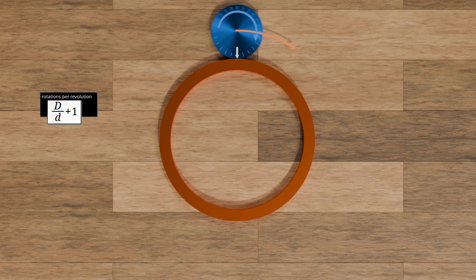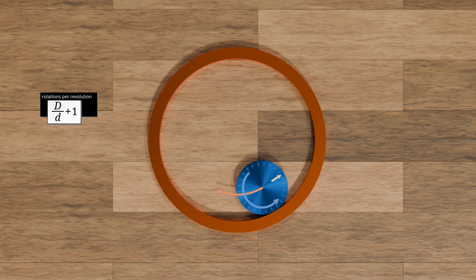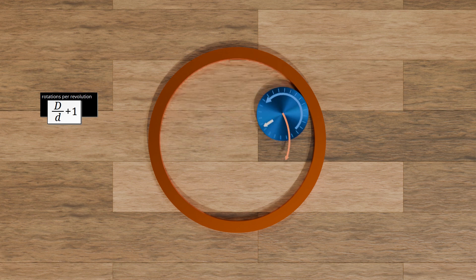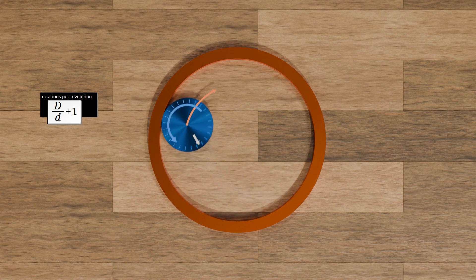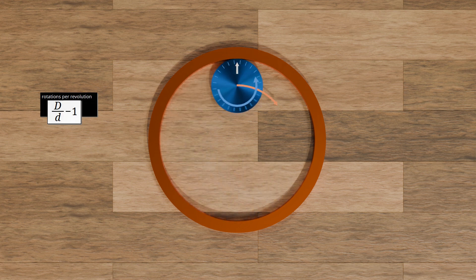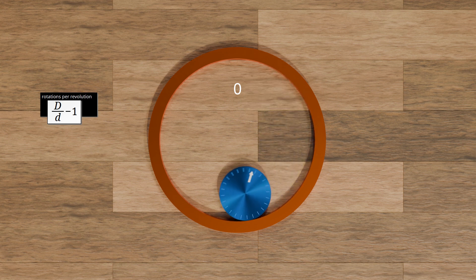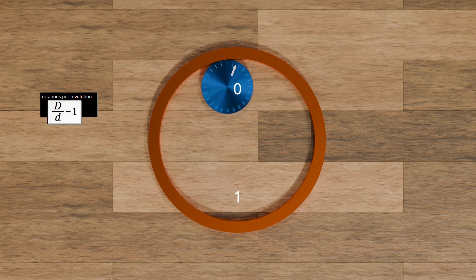However, if the disc no longer rolls on the outside but on the inside, then the direction of rotation of the disc around its center of mass is opposite to the direction of movement of the center of mass. In this case, the disc will rotate against itself once as it rotates around the circular path, and the diameter ratio must be reduced by one to obtain the number of revolutions of the rolling disc. As you can see, the disc rotates twice around itself for every revolution around the circular path.